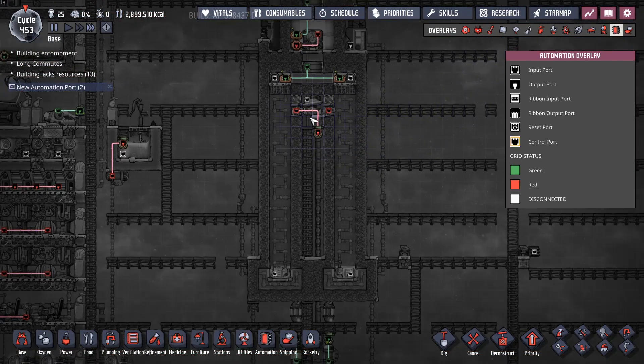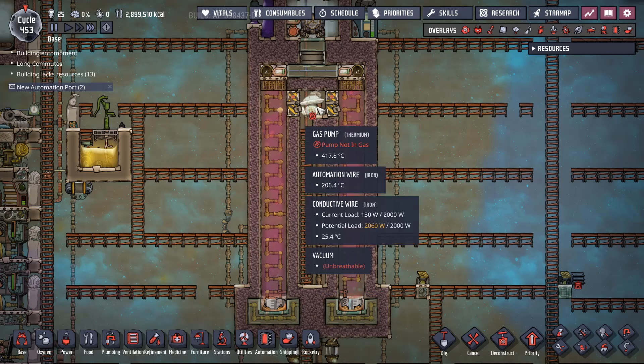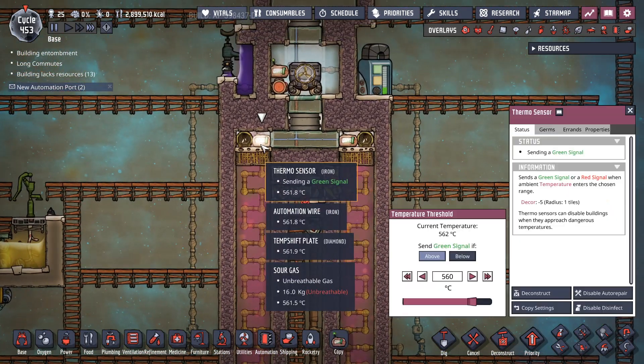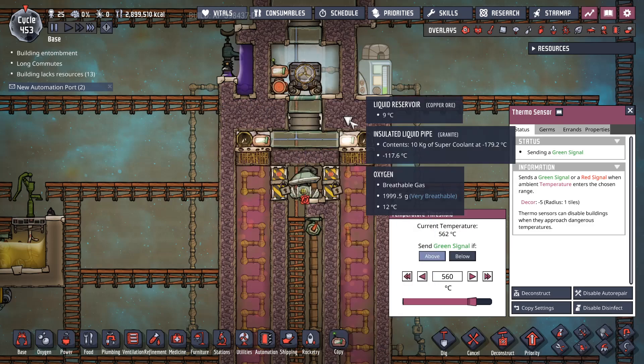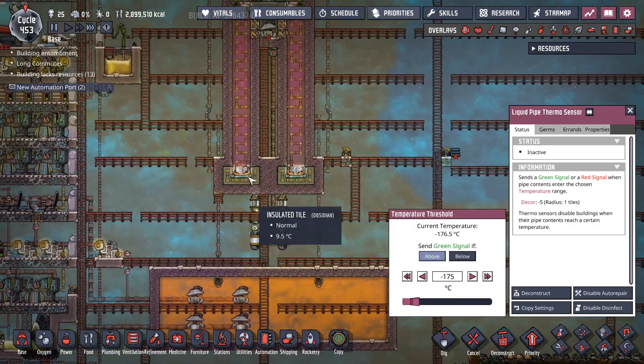Automation: this gas pump was just to suck everything down to a vacuum, so this automation just closes the doors once it's there. These are set to 560 to keep this hot enough, and this is set cold enough to keep the methane chilled.